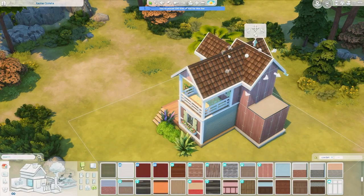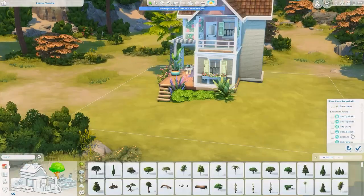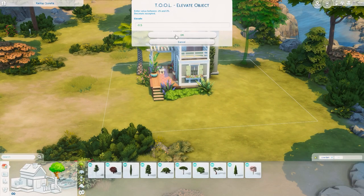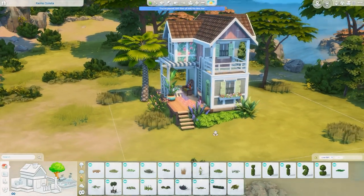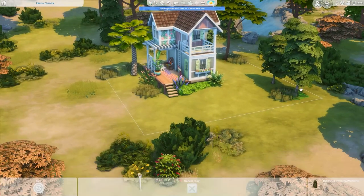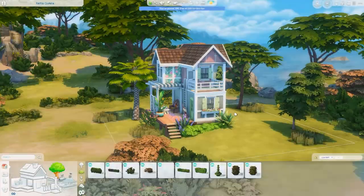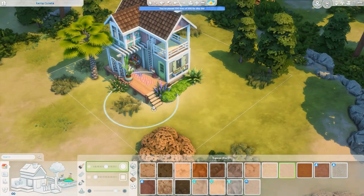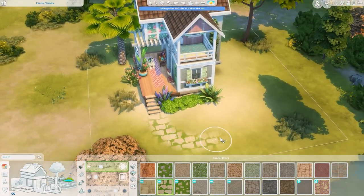I'm adding a bump out on one side now that we're in Windenburg — having some additional house space towards the side facing the water felt really nice. This ends up being exactly 100 tiles, so it is just barely a Tier 3 tiny home. A lot of those tiles are flat pieces used to get some roof trim and an outside porch, so it doesn't actually feel that big. It is only one bedroom and one bathroom, but I think it ends up super cozy.